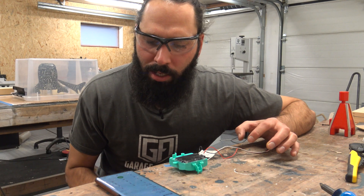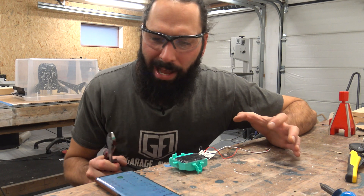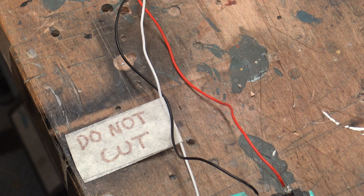Which one is it, Christian — red, black, or white? The white one says 'do not cut,' for god's sake. Tell him to cut the white wire — cut the one that says 'do not cut.' Are you sure? Yes, I'm sure.